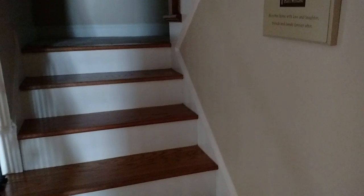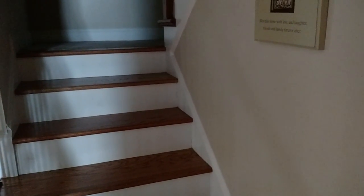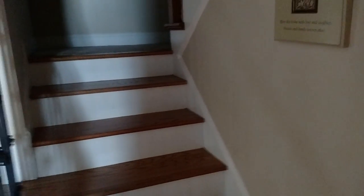The room is fairly small — about a 14 by 11 bedroom that had a walk-in closet upstairs. So let's get to it, let me show you.